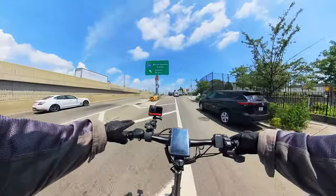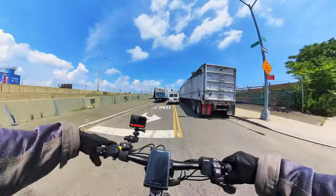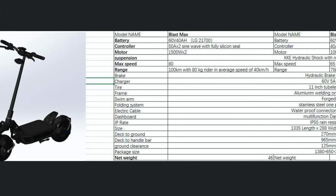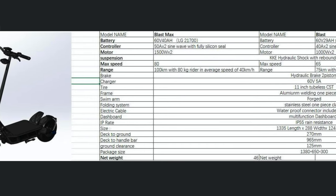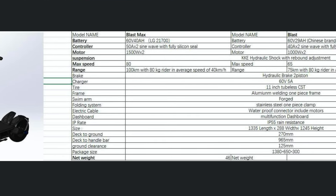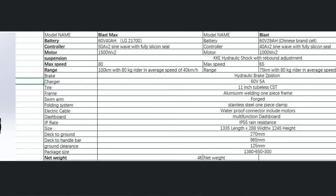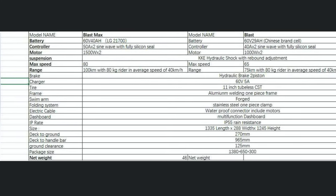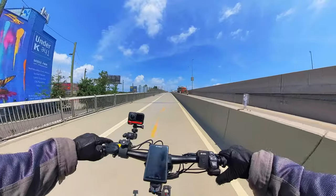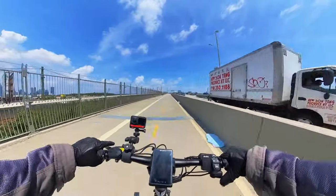Today we are riding the Nami Blast Max. The difference between the Blast and the Blast Max is that the Blast is more equivalent to the Nami Burn E2 — it's got a 60-volt system, 29 amp-hour batteries, and 1000-watt motors that bring you up to 40 mph. The Blast Max is more like the Burn E2 Max with a 60-volt system and 40 amp-hour LG batteries, giving you a 50 mph top speed.